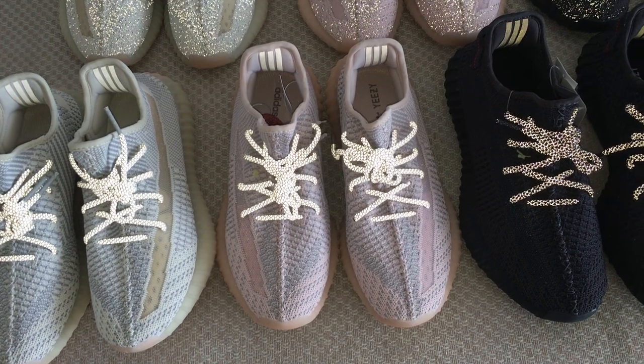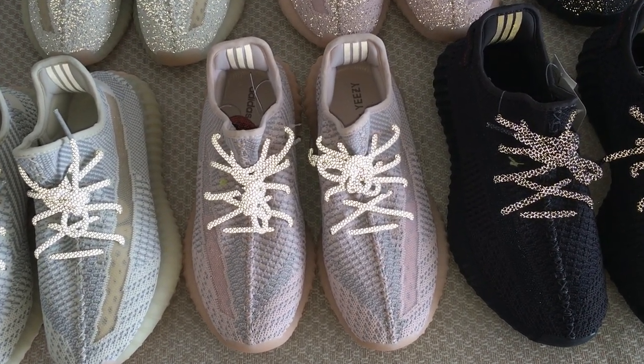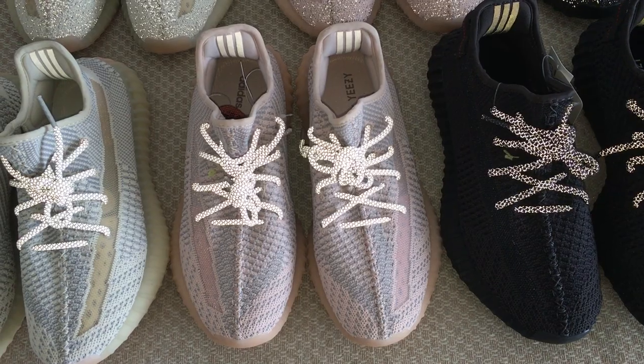And this one is the Sun, so the pink colors on the upper, and also have the gray colors mixed together. Also really beautiful.